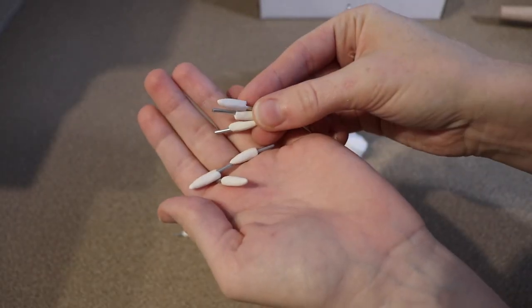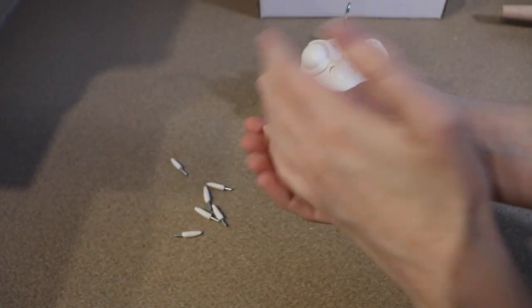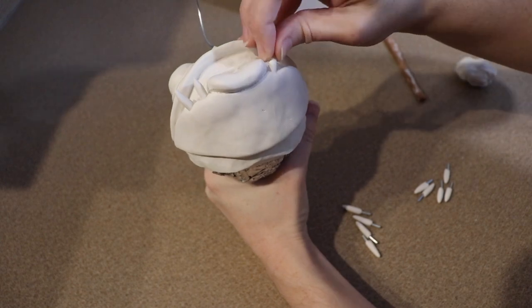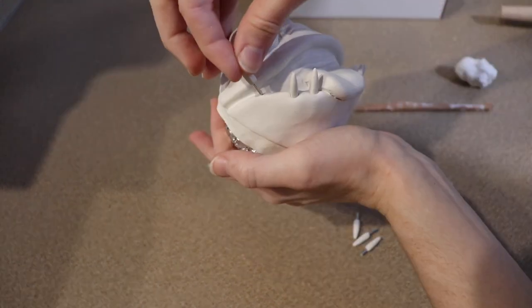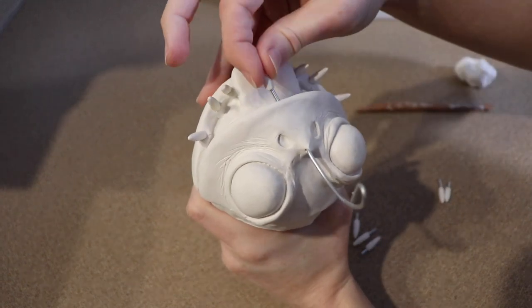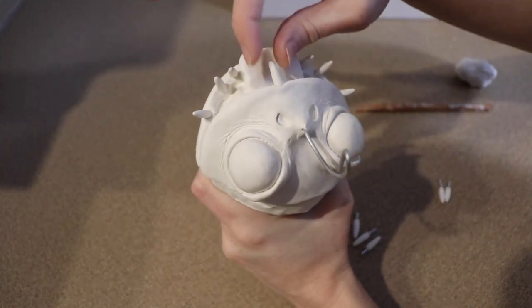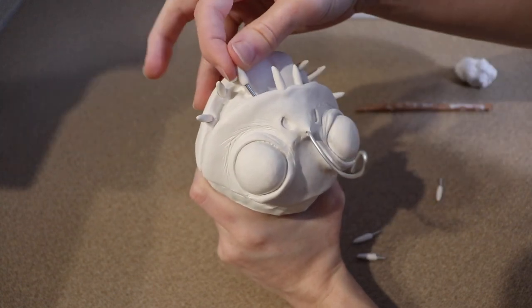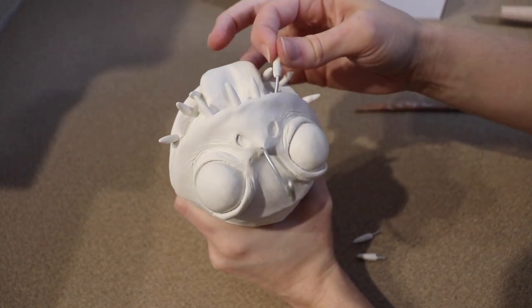The last detail we're going to add to our Bulbdog's mouth is going to be some teeth. I made these ahead of time — they're basically just a piece of wire with clay shaped on top into a nice pointy tooth. I baked these and now we're going to put them in the mouth where we want them. After that I popped our face off of the foam ball and put it in the oven for about 45 minutes.